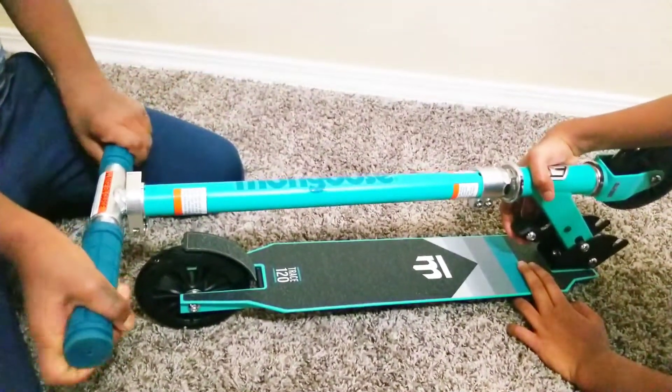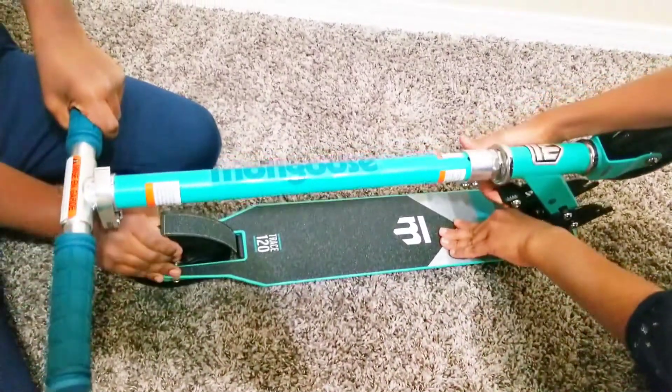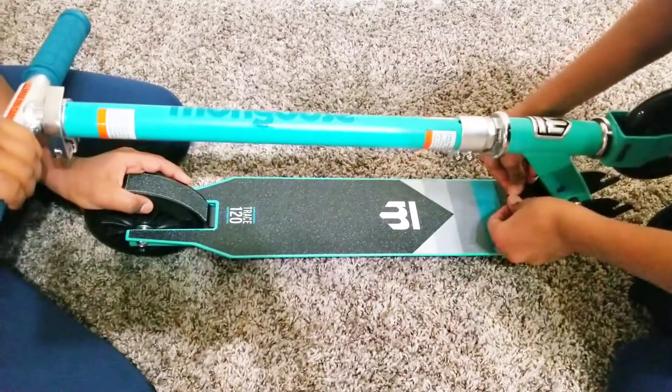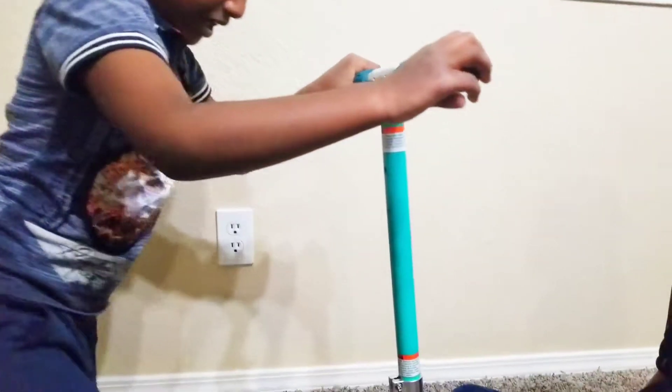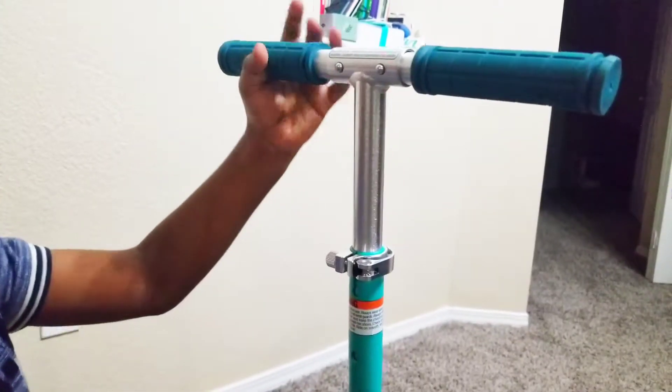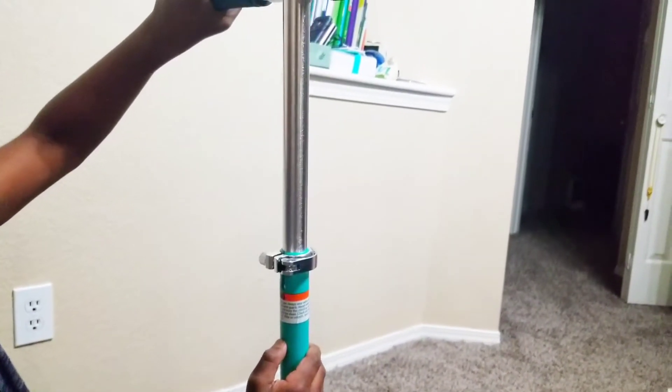My sister pressed this and now my brother is going to lift it. Press that down and lift it. This can go up to 36 inches — 32 inch height, 34, and 36. So this is the maximum height, which is 36.